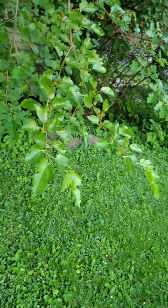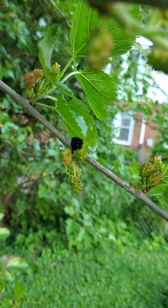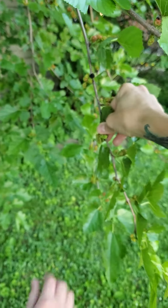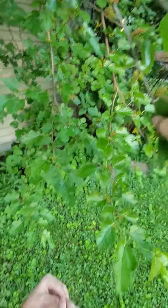And what about this one? That one is... we have our first ripe mulberry. You want to pick it? Yeah. I can't wait to eat it. There's also another one.